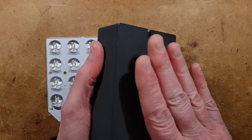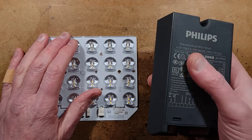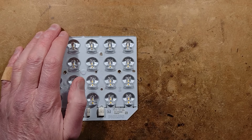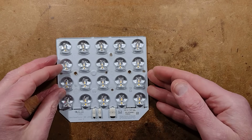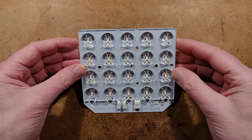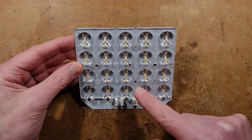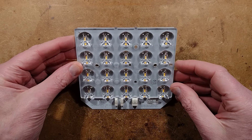I'd love to open this one up, but it's so heavy I just know it's filled with potting compound — that's not great for reverse engineering. The bit we're interested in initially is the LED panel, and if I tilt it back you can see the LED positions are all populated. They don't have to all be populated.